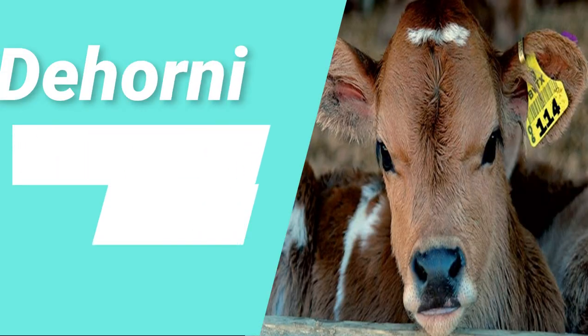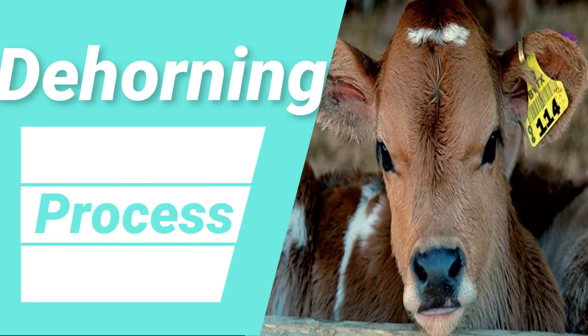The third step: the vet came and dehorned the cow using a dehorning wire.